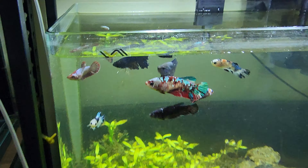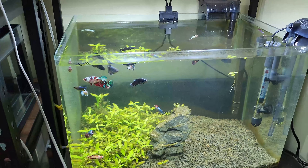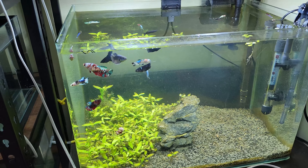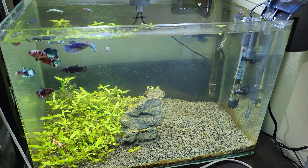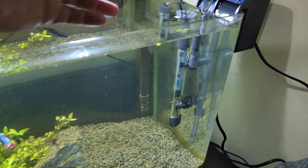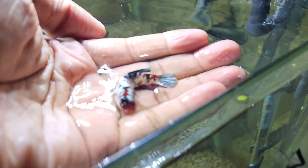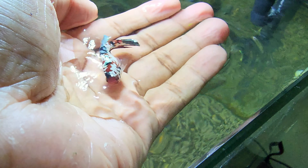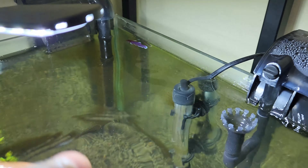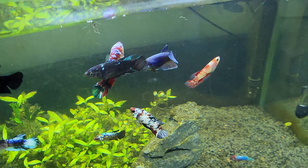So there are 15 to 18 females. This is one of the females by size. There are some females — here is an Iron Man female and there is a Dumbo female.